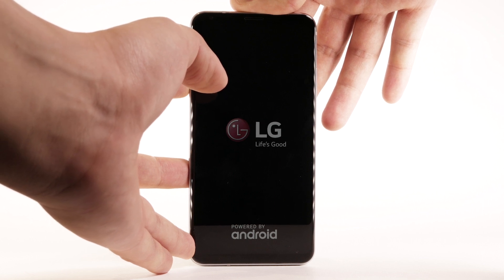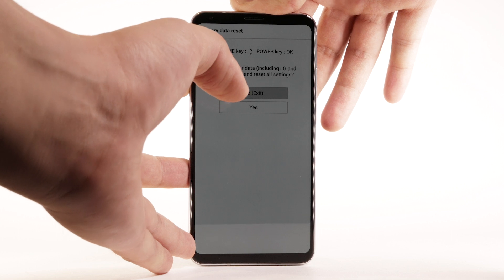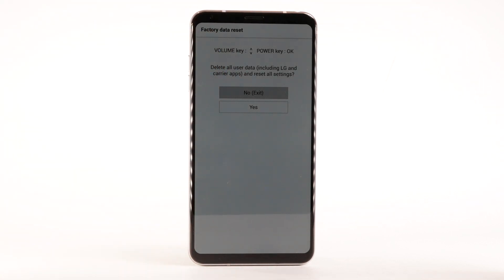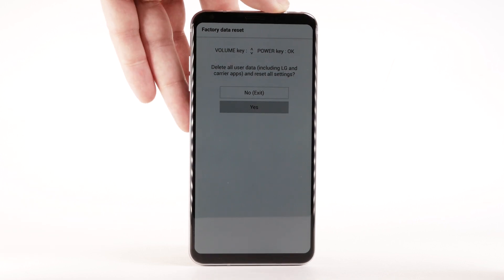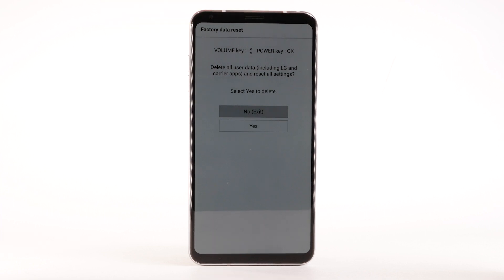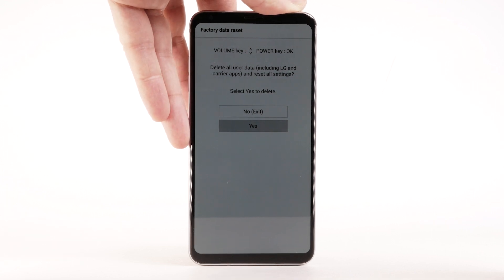Then immediately press and hold the Power Lock button again. Release both buttons when Factory Data Reset appears at the top of the screen. Press the Volume Down button to highlight Yes, then press the Power Lock button to select. Press the Volume Down button to highlight Yes, then press the Power Lock button to begin the reset process.